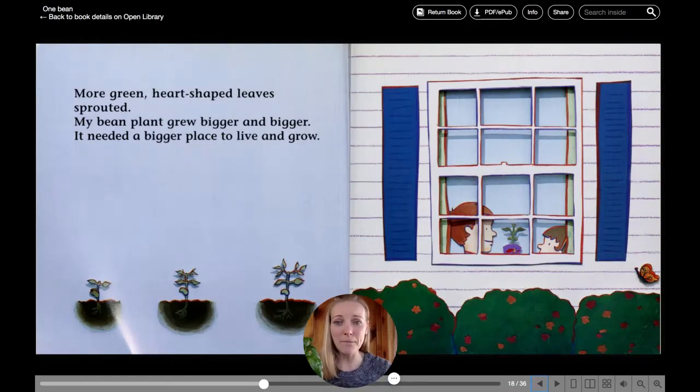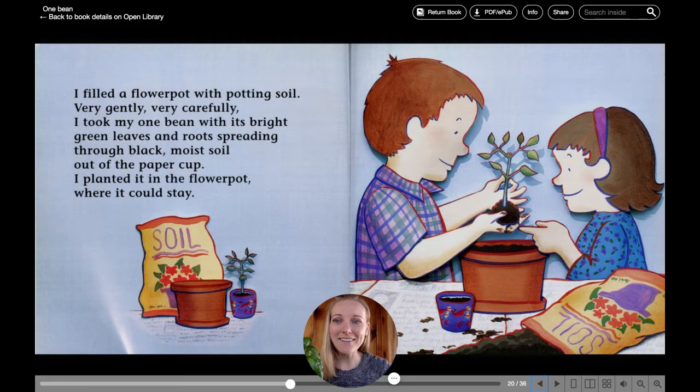It needed a bigger place to live and grow. I filled a flower pot with potting soil. Very gently, very carefully, I took my one bean with its bright green leaves and roots spreading through black, moist soil, out of the paper cup. I planted it in the flower pot where it could stay.